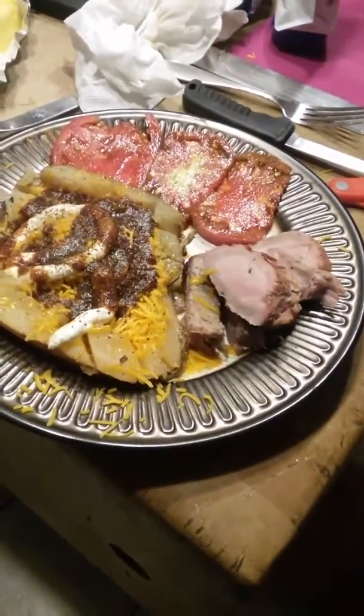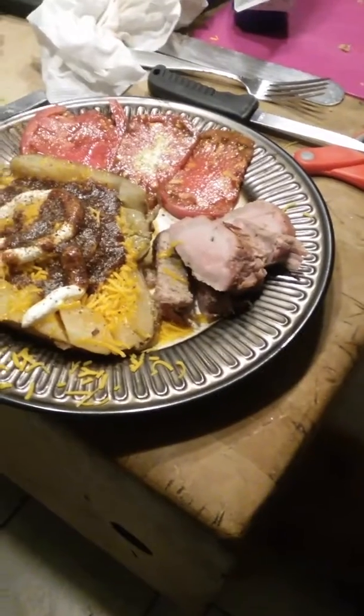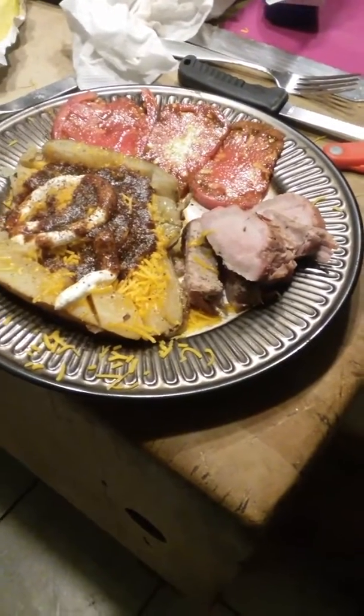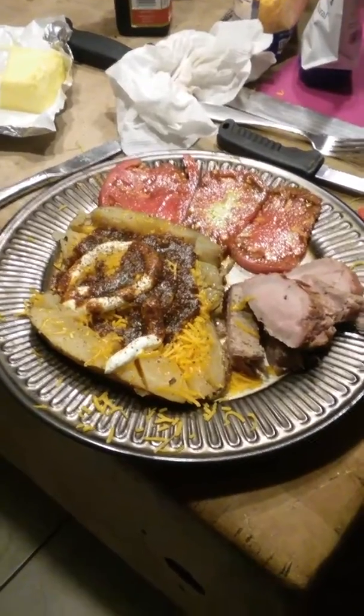Anyway, tomatoes from the garden, potatoes from the store, and pork tenderloin. Hope everyone has a good night and smoke on, brothers and sisters.